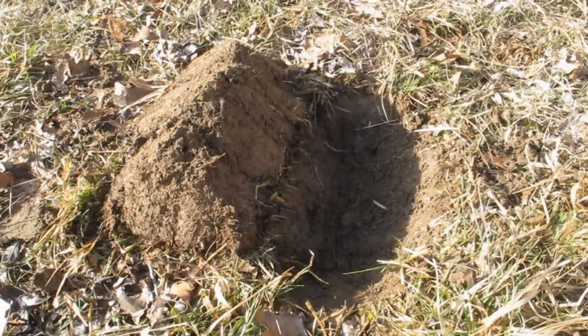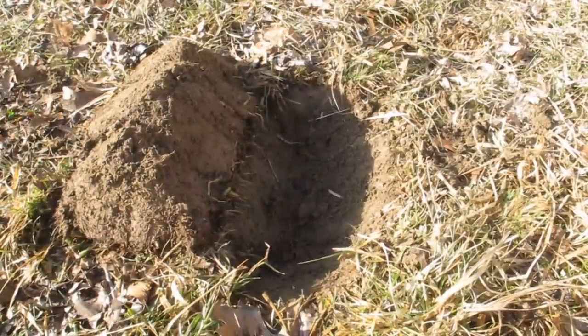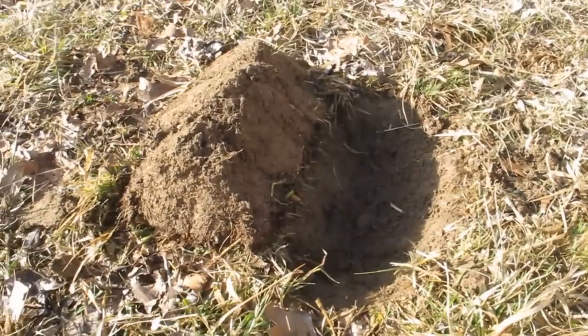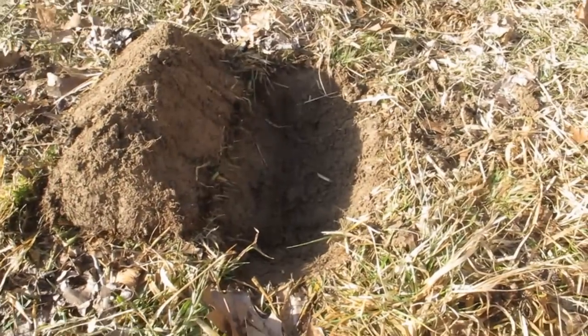The first thing we've done is dig ourselves a trench — basically three shovels in both directions — and just flipped the sod over off to the side. You can see that triangle of sod that came out of our triangle pit.